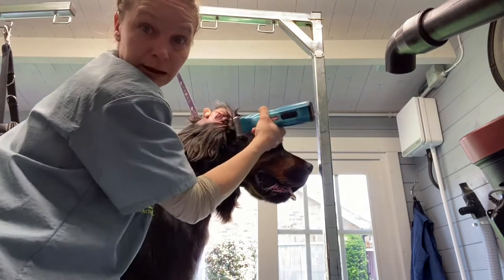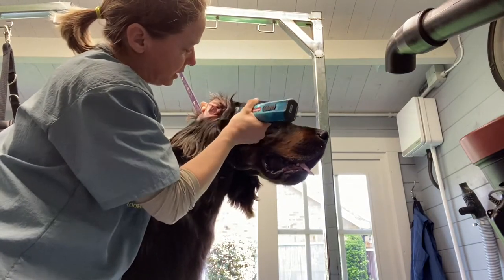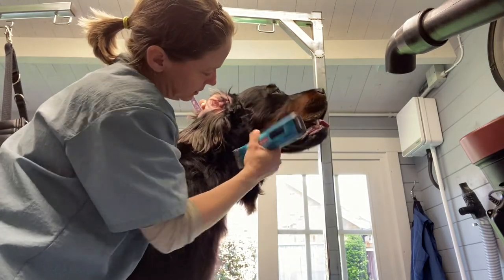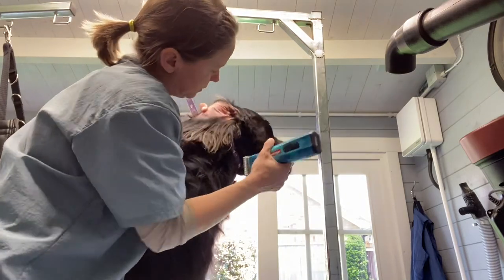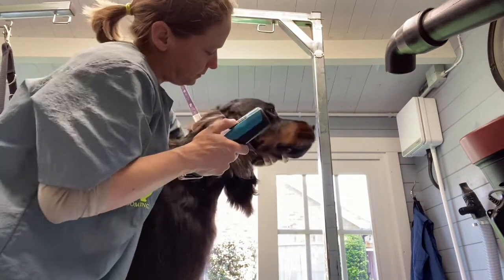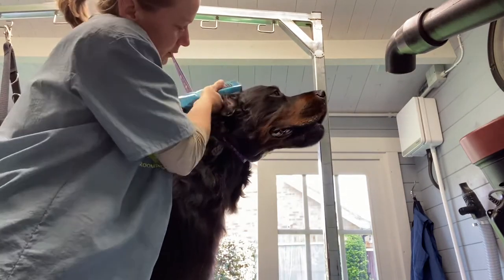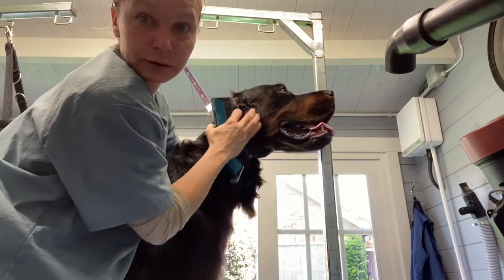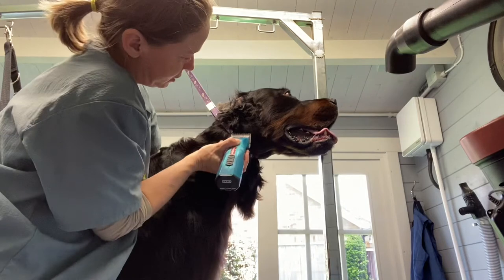From the skull I'll come down a little bit, because that will help me blend from his cheek. Now I need to hold his ear out of the way and will come under his natural jawline. We'll start with the reverse.